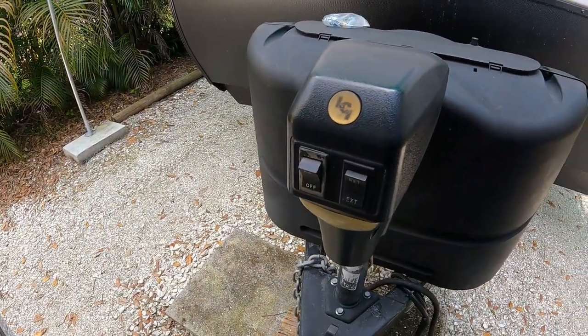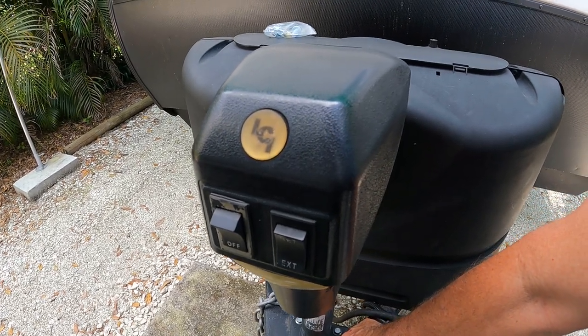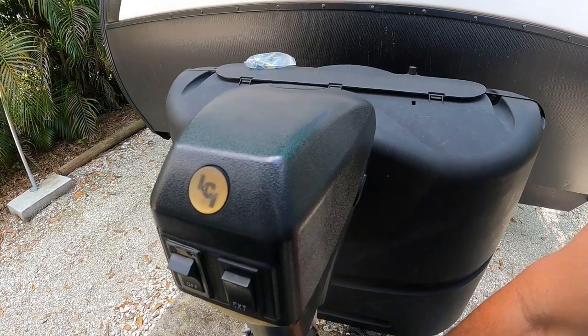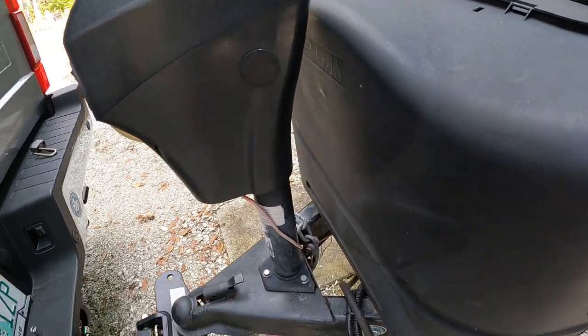This is an old Lippert jack. The screws here are 13 millimeters; the new ones are 9/16ths. All we should have to do is unscrew these — I think they bolt right into the frame and there's no nut on the bottom. We'll find out in a second.